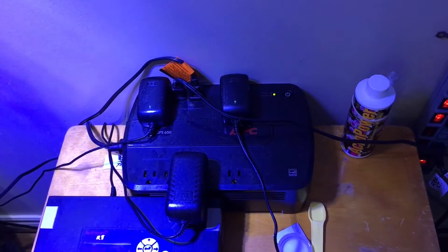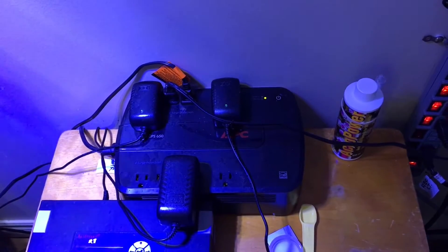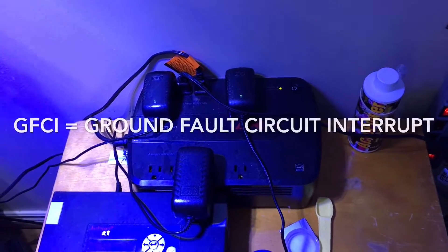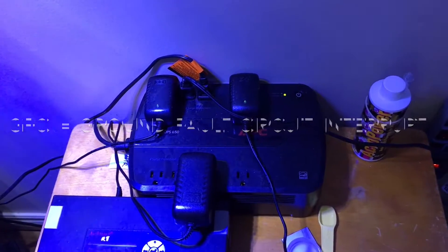So this week we had a chance to see how well the battery backup worked because we had an electrician in and he installed five GFCI outlets in our house — two for the aquariums upstairs here, the salt water, and three for the fresh water in the basement.